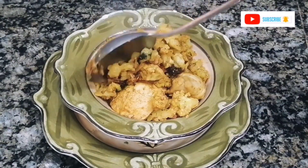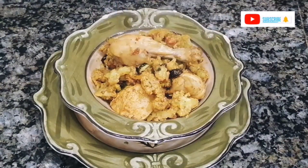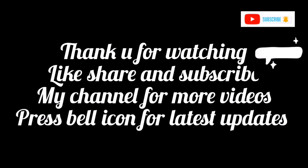Don't forget to press the bell icon so you can see my new videos. I'll see you again with new recipes. Until next time — Allah Hafiz!